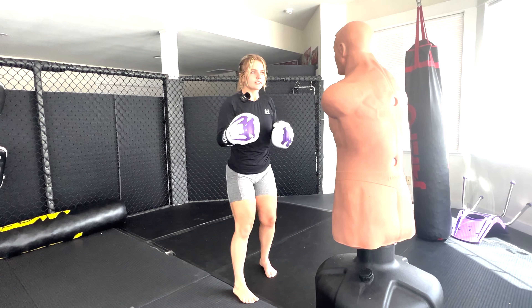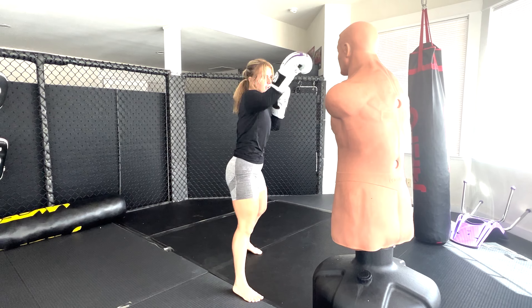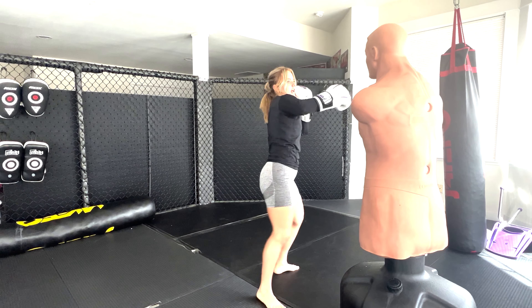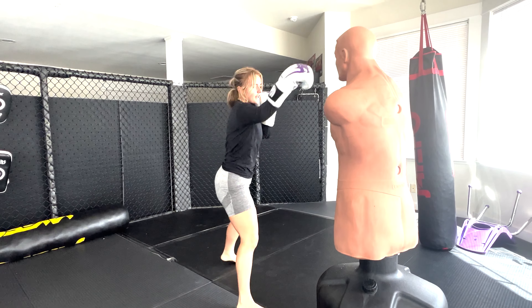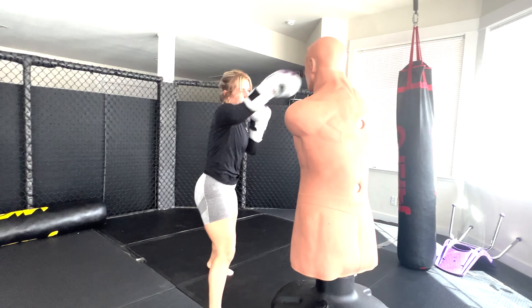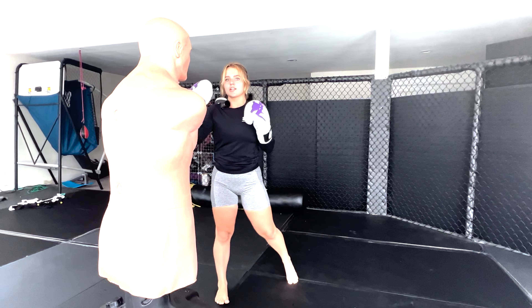Alright guys, so the next combo is going to be a jab cross, and then I'm going to fake my jab to the head, throw my cross to the body, end with a hook, and then a round kick. So I go: shuffle, cross to the body, big jab, cross to the body. Again, make sure you sell the fake so that your cross lands.